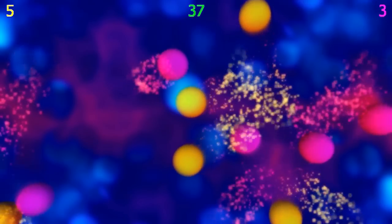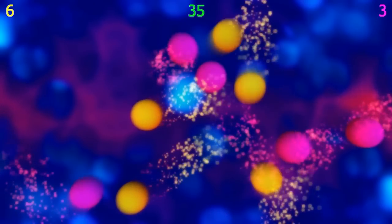We don't want to confuse players, so we kept Bubble Popper really simple. This enables us to monitor the research, understand what players are doing, and it really makes it easy for anyone to jump in and play.